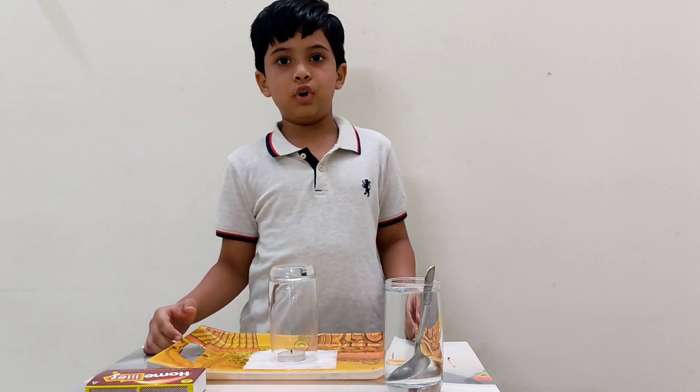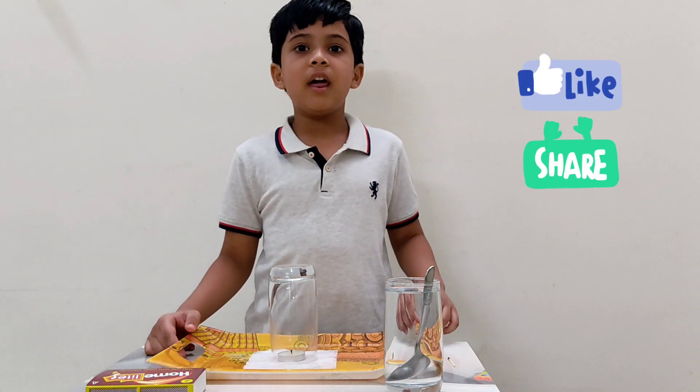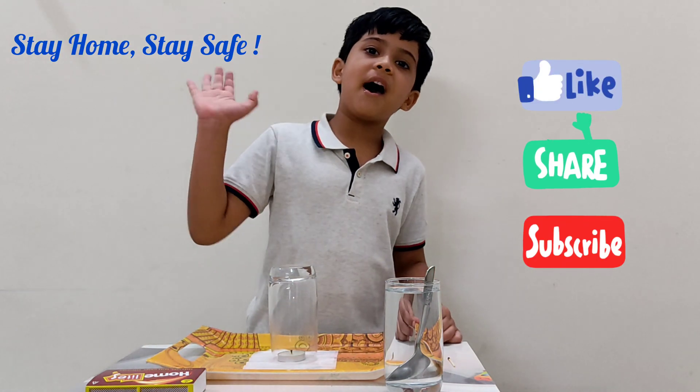If you like my video, please like, share and subscribe. Bye-bye.